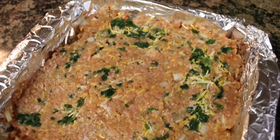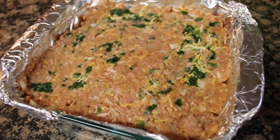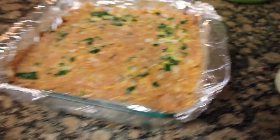Okay, that's kind of what it's going to look like. Go ahead and put that in the oven for about 45 to 50 minutes — just keep an eye on it.